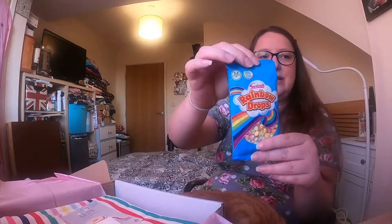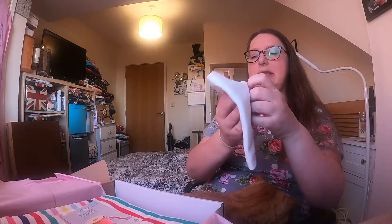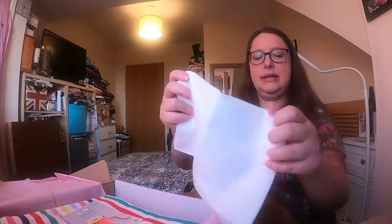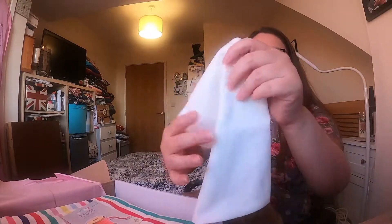And then our sweet treat this month is Rainbow Drops, which fits very well with the fabric this month. Oh, this is always handy - it's some white ribbing, like you use for neckbands and cuffs. That's really handy.